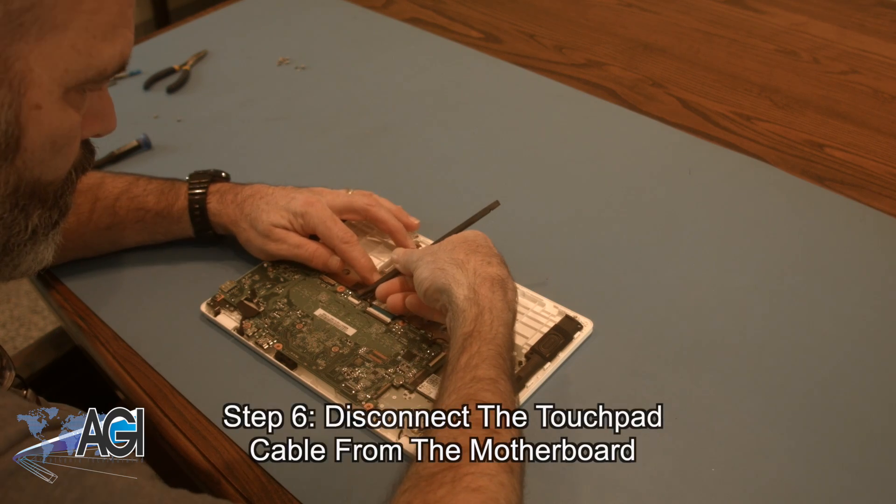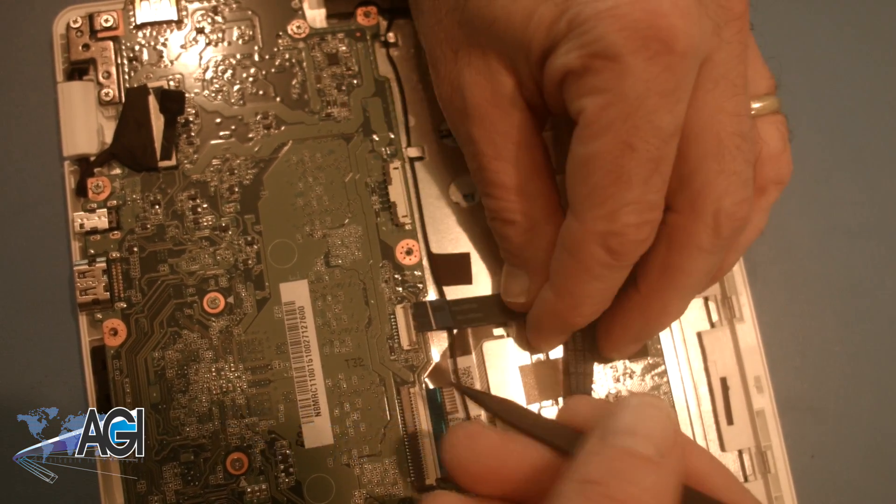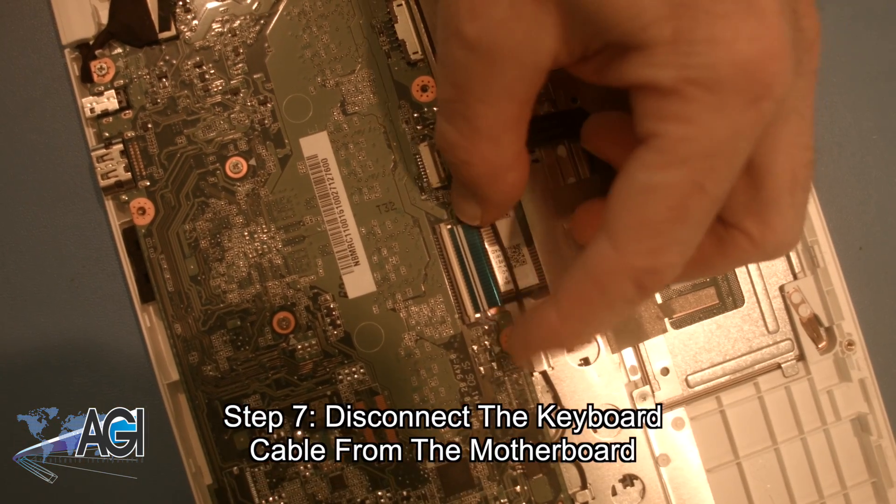Now, you will disconnect the touchpad cable from the motherboard. Next, you will disconnect the keyboard cable from the motherboard.